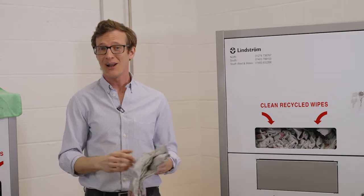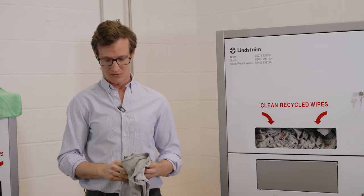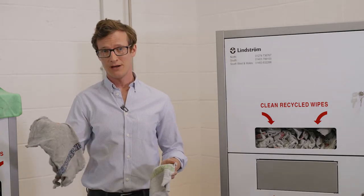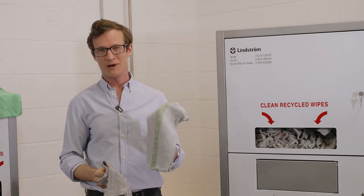We intentionally color code them to prevent cross-contamination between sectors. Our red wiper: automotive. Our blue wiper: manufacturing and engineering. And finally, our green wiper: print.